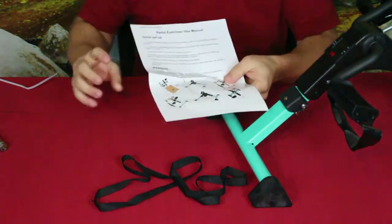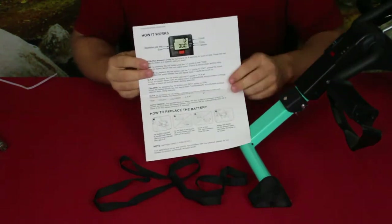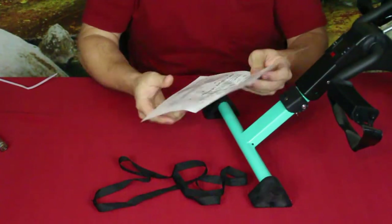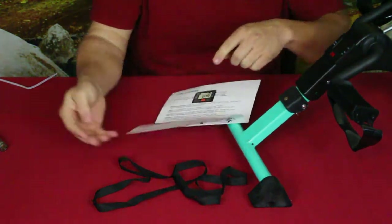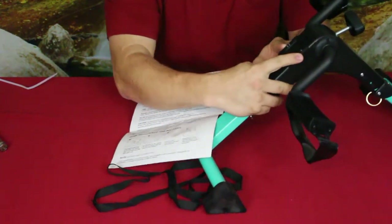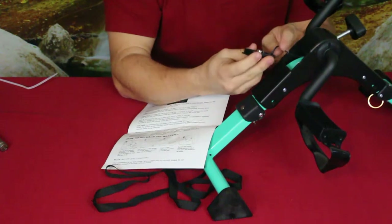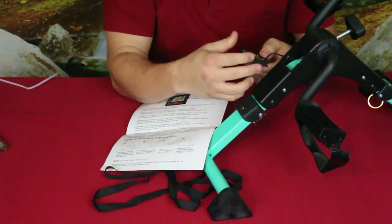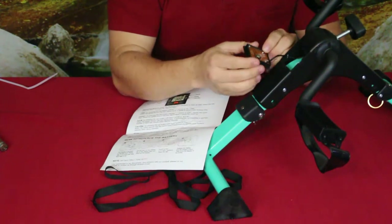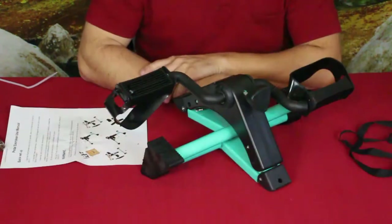The instruction sheet has two sides — one explaining the display gauge and one showing how to replace the battery. You just pop off the cover; there are two little bump-out sections on either side and one in the middle. Be careful not to pull the wire off. The battery is right there — pop it out, pop a new one in. Pretty simple.